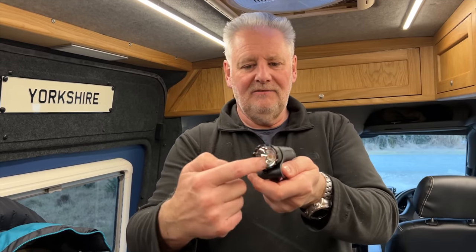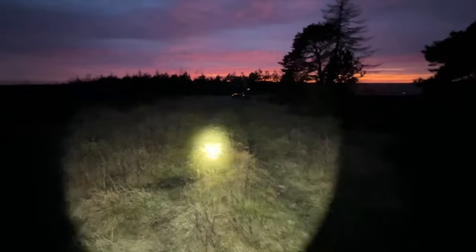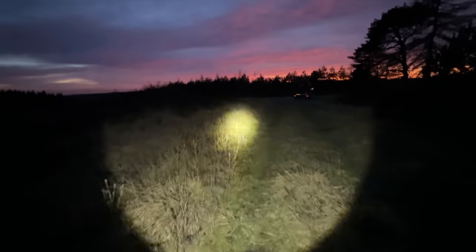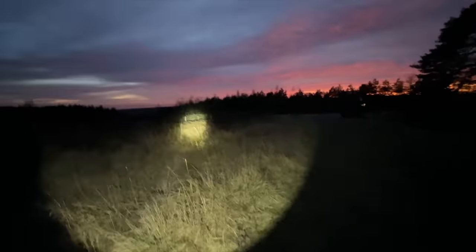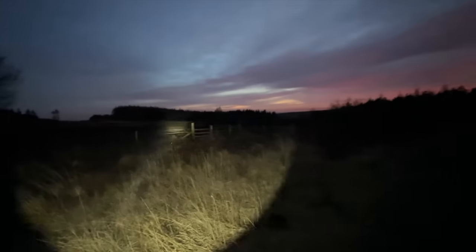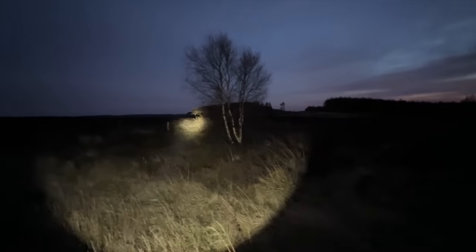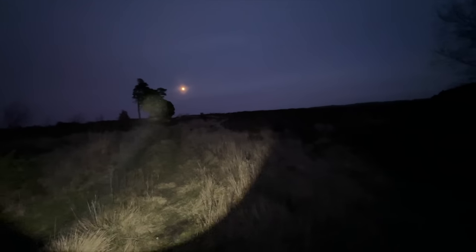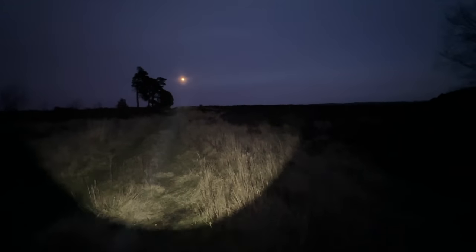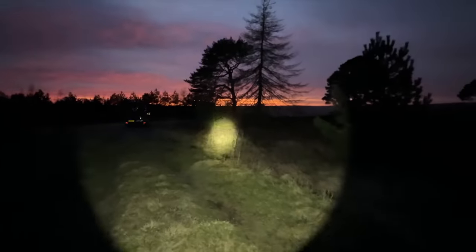Single LED, very wide beam, and a clear lens in there as well. Like all Olight products, it comes with a five year guarantee. I've got quite a few of them and I've never had one go wrong. It's 100% waterproof and made out of aluminium, so it'll take some knocks and drops. Like all Olight torches, they are quality pieces of kit.